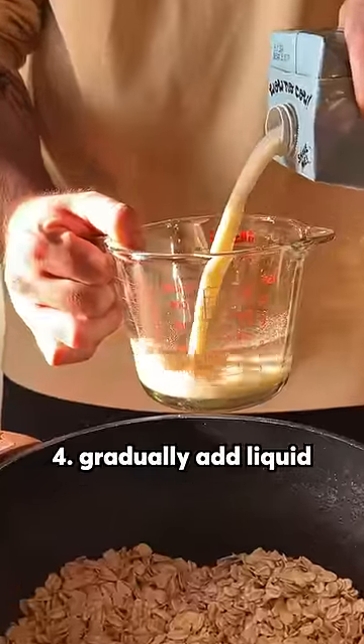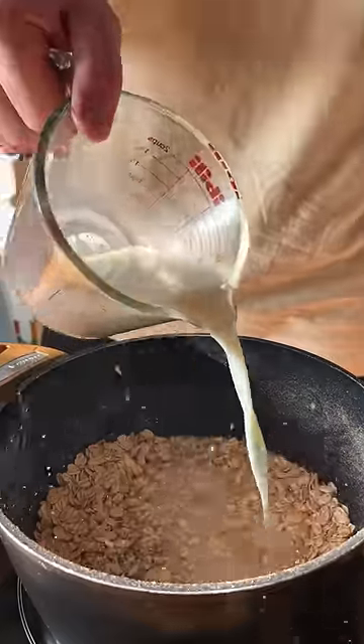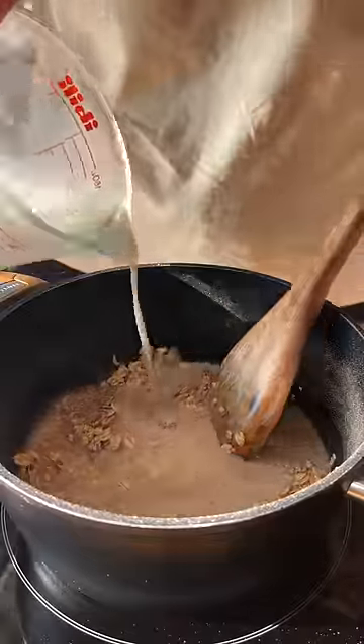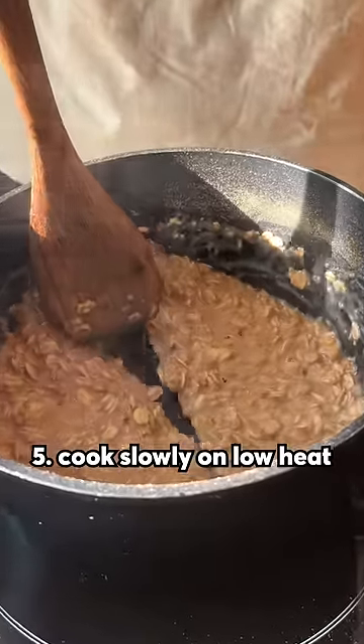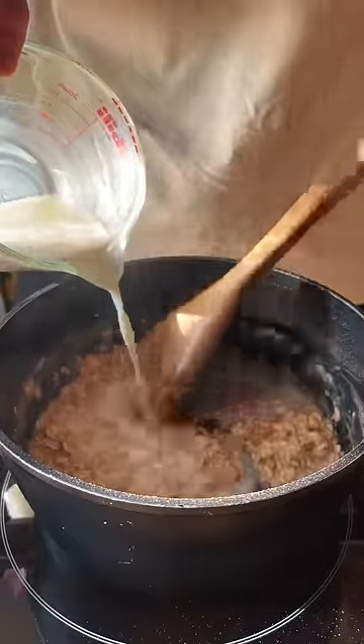Now we're gonna gradually add some liquid. You can add any liquid — even water — but my personal favorite is oat milk. I feel like it just belongs here. The secret is to cook it slowly and gently. Keep adding liquid and stirring until you reach your desired consistency.